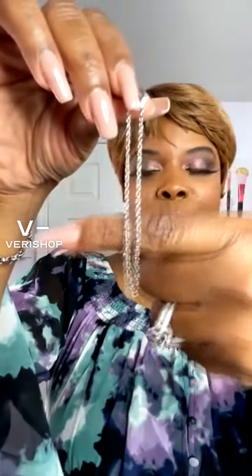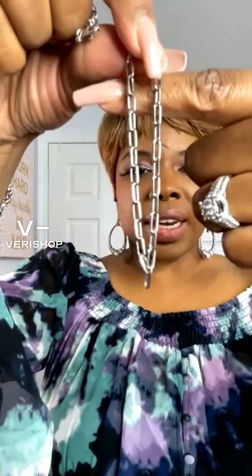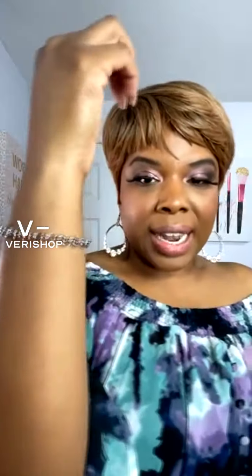The other two bracelets look like this. This one is a smaller, thinner chain. I really wanted to be able to show you guys up close the quality of the bracelets. And then the other bracelet is kind of like chain links — also very beautiful, very nice. All three of these bracelets together are very beautiful, especially for summer. They make great accessories. You can wear one like I am right now, or you can stack them and have all three on.